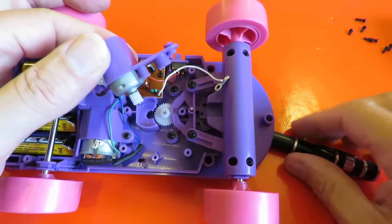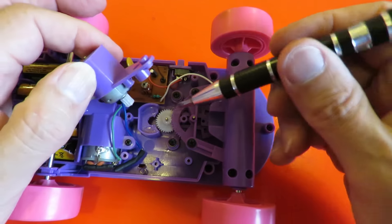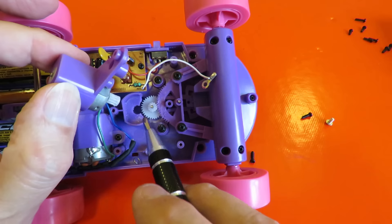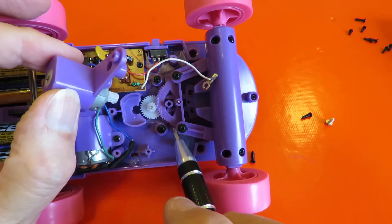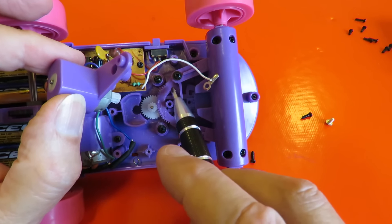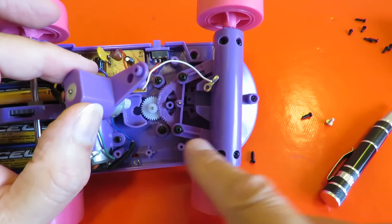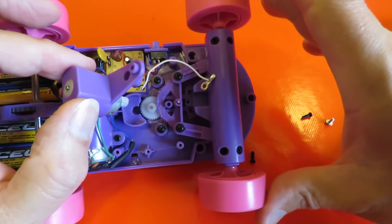So there's our steering motor, just an ordinary gear on the bottom of it. That drives the white gear, so we've got a reduction system going on — small gear, big gear, then small gear driving this half-moon shaped piece of plastic. And then that, as that moves, pushes the steering left and right.